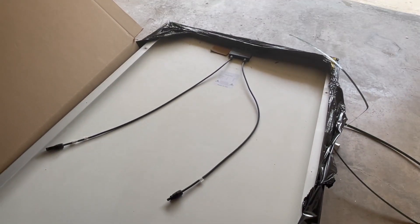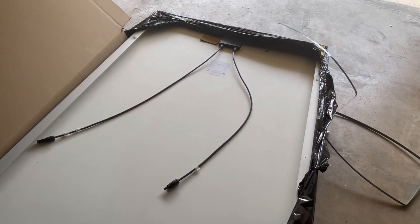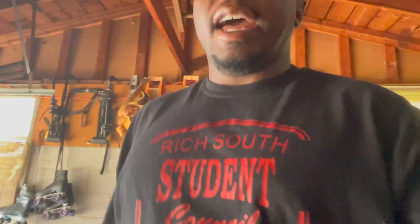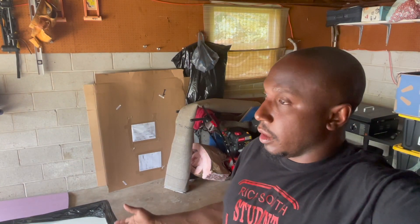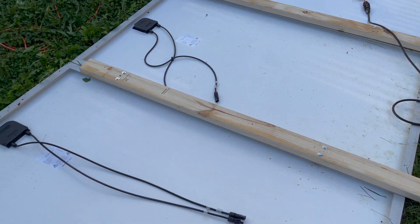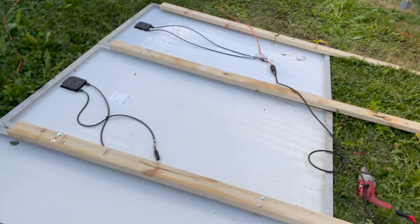These solar panels are $50 a piece with $300 worth of shipping, so the best thing to do is go in with somebody or buy a huge amount. Me and my brother bought eight. I get a thousand watts — once you get a thousand watts you basically paid $400 for a thousand watts. Amazon's best deals are about $1 a watt, but this way you get a thousand watts for $400 — that's $0.40 a watt.